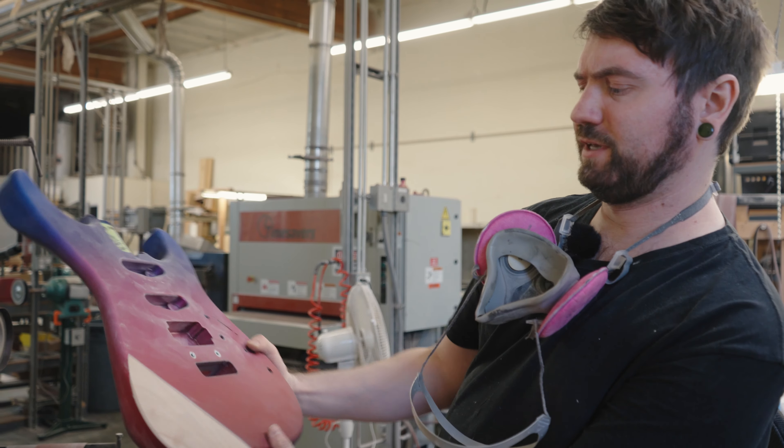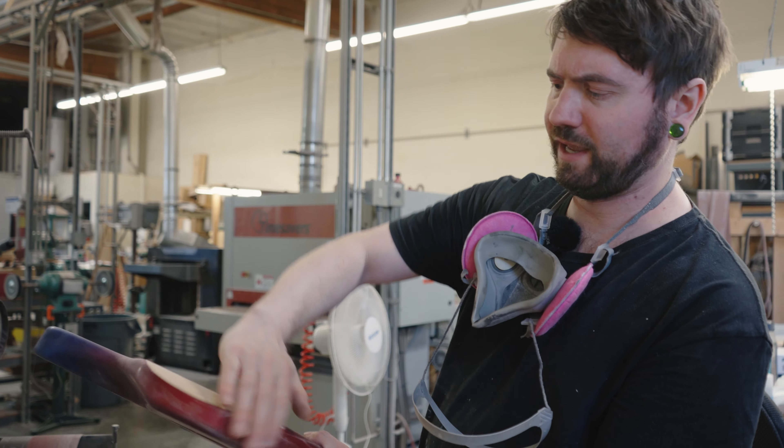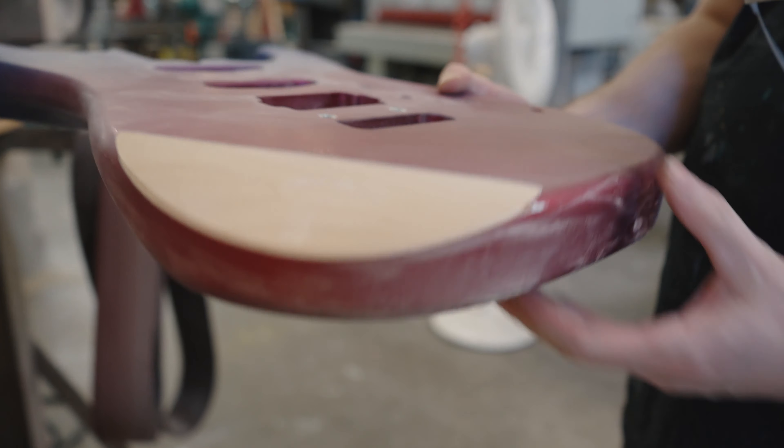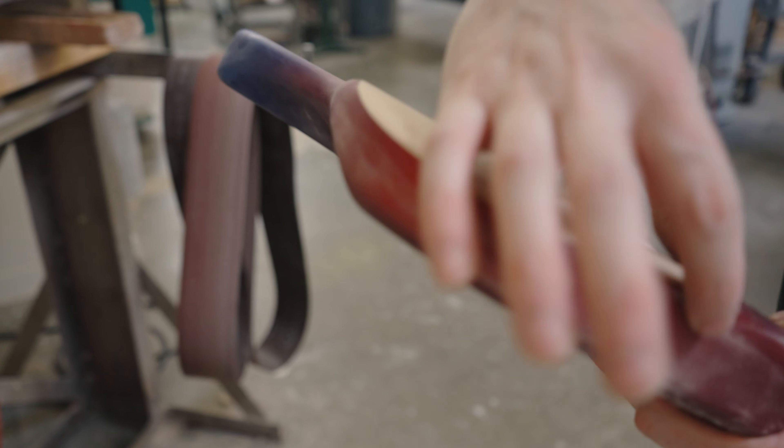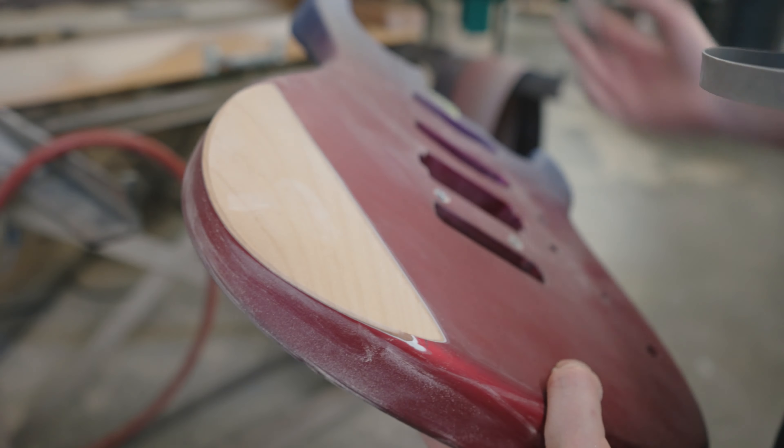That's the rough shape of it, and then I'm going to sand it all in by hand now. I just started the radius on there — I'm going to fully sand in the radius by hand.